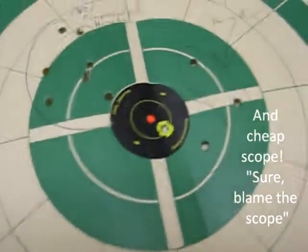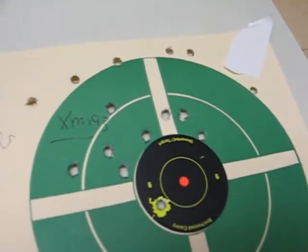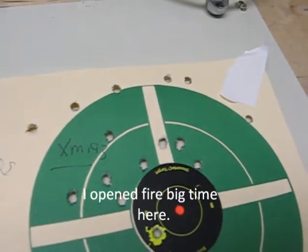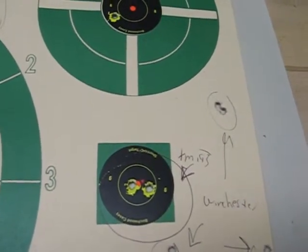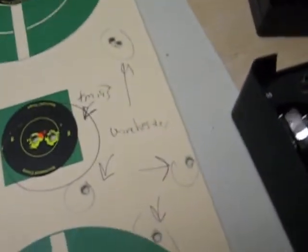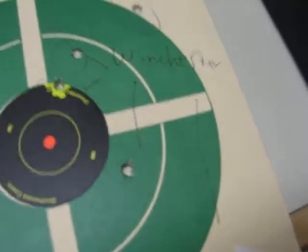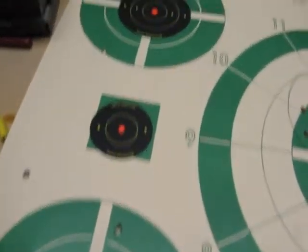Then I switched over to XM-193 and stood up and kind of went freestyle - not too bad at 50 meters, I held it pretty tight. The last couple of rounds I tried some bench shots for extreme accuracy and did pretty good - I hit dead center on the tiny little target. Then I ran out of XM-193 and went to Winchester. The Winchester was a big disappointment. I don't think I'm ever going to buy .223 Winchester again because it was all over the place. I actually did better with the Winchester freestyle than I did on the bench, but certainly the Hornady and XM-193 shot a lot better.